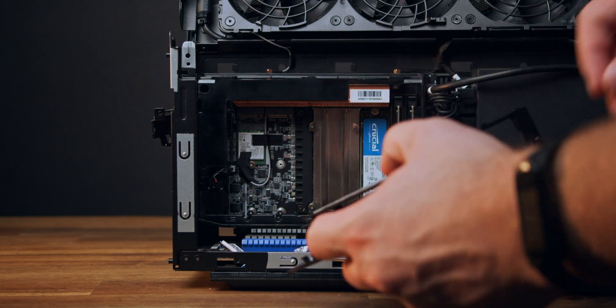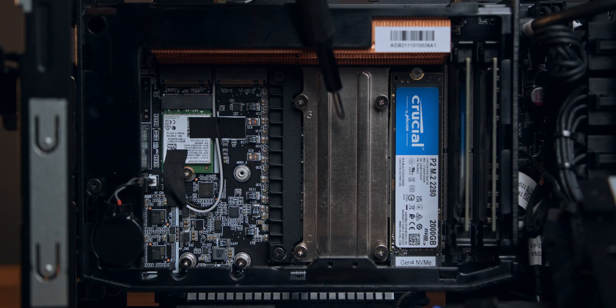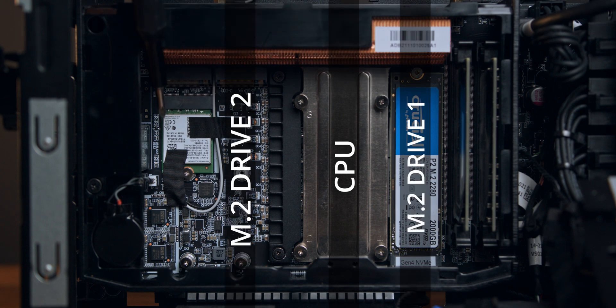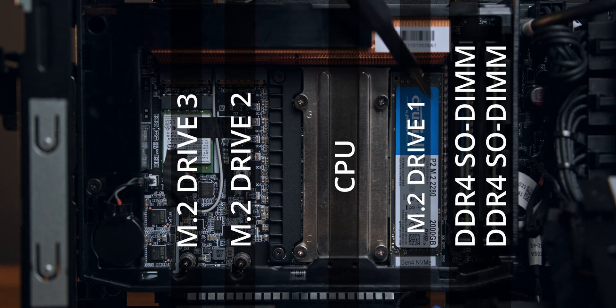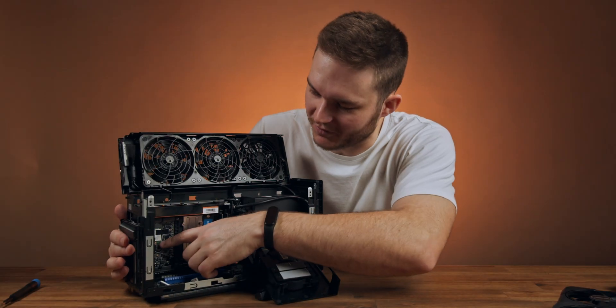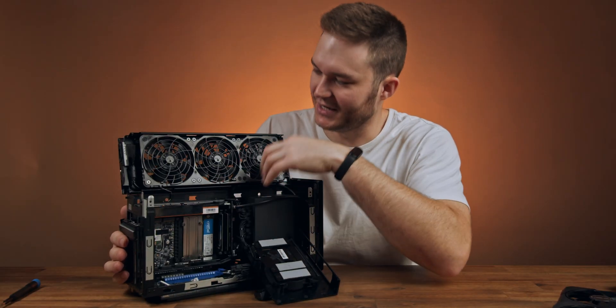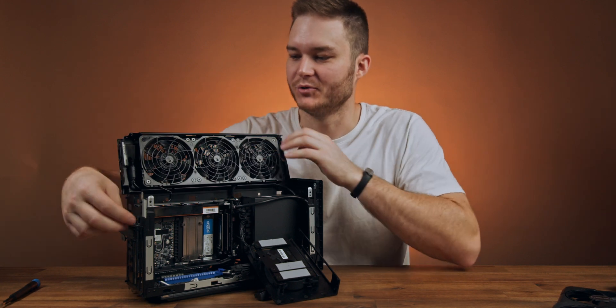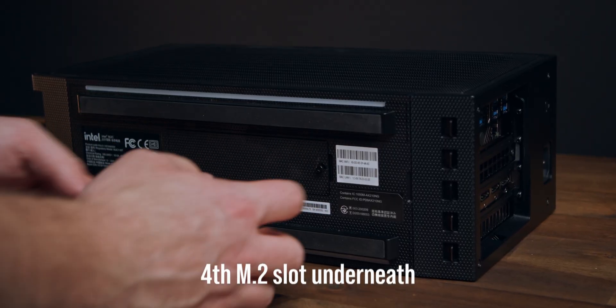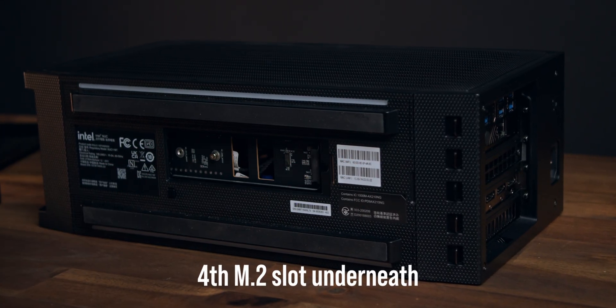If we take off the cooler portion of the compute unit, we can see inside that you have your processor as well as three slots for M.2, plus your RAM — two laptop-sized SO-DIMM sticks. Even the Wi-Fi runs its antennas out into the top part of the case, so you don't have little dongles or antennas sticking off the back. They've really thought about reducing everything inside this case.